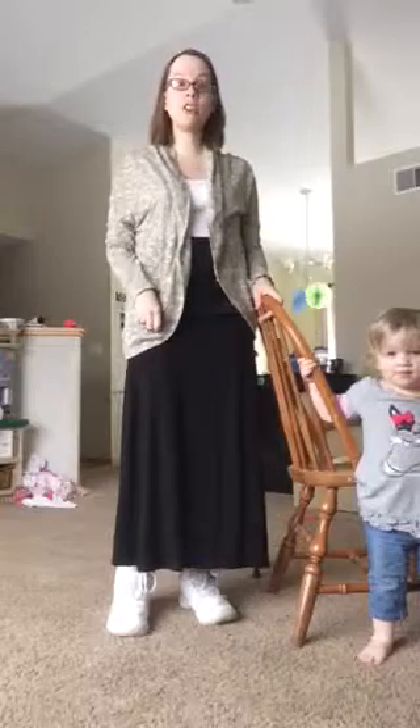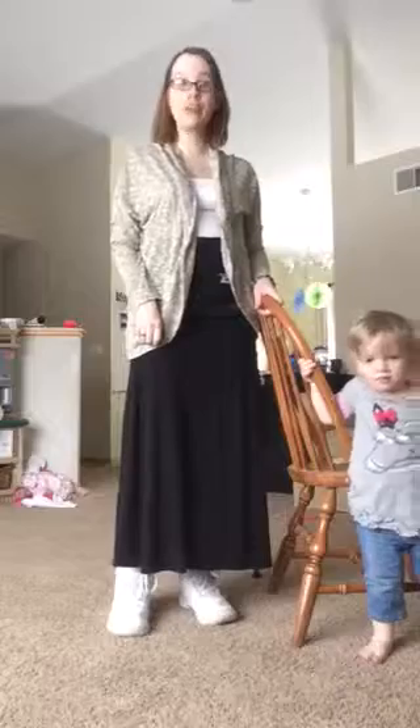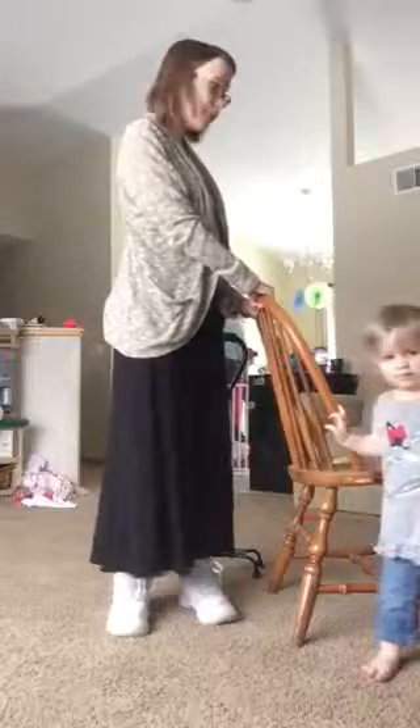Today we are doing the cardio fix and we are doing reverse lunges. The best way I figured out how to do this is to have something very stable in front of you.